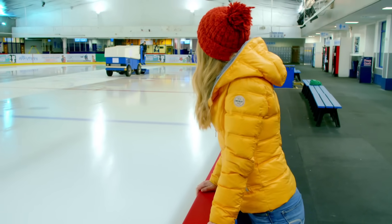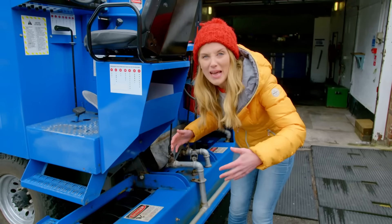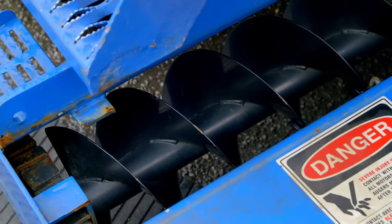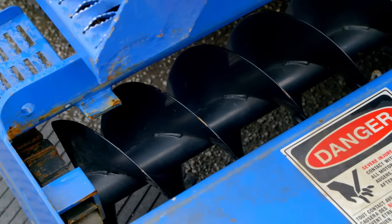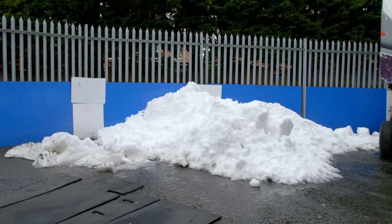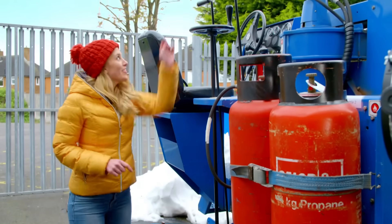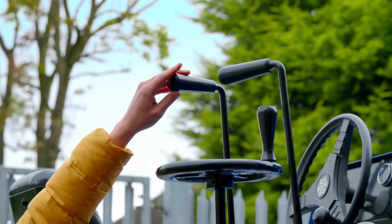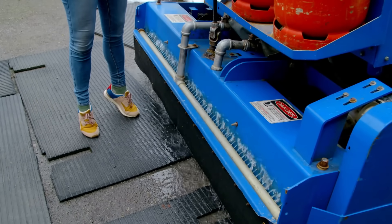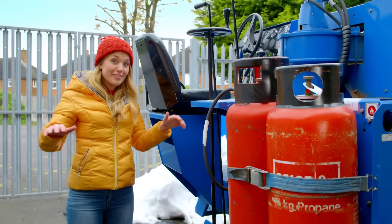But how does that work? Let's look outside. Underneath the ice resurfacer is a sharp blade that shaves off a very thin top layer of the ice rink, and then these corkscrews scoop up that loose ice, and then the truck dumps all of that ice out here — the shaved ice looks just like snow. Next it sprays water on top of the ice. Look at the jets just here. Now that water fills the grooves that have been made by the blades on your ice skates. The water freezes, which makes the surface smooth again.